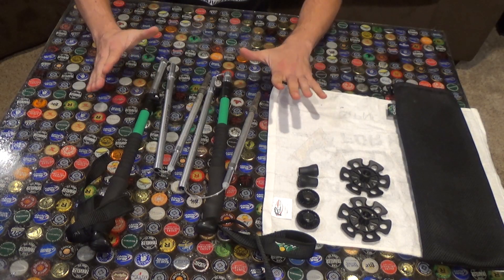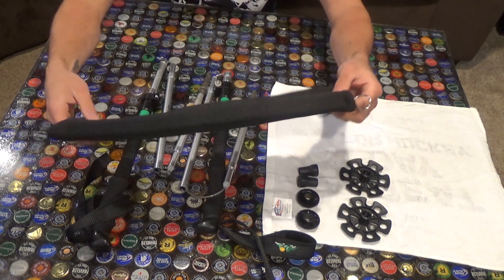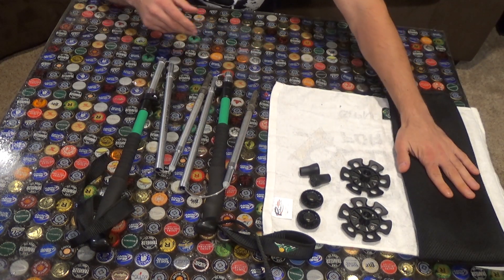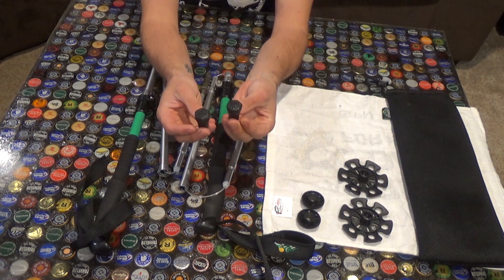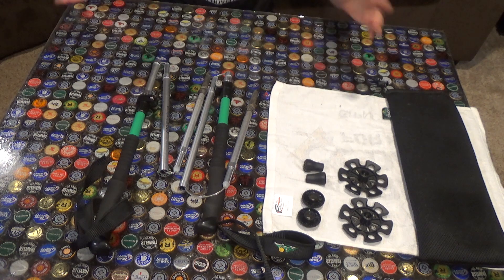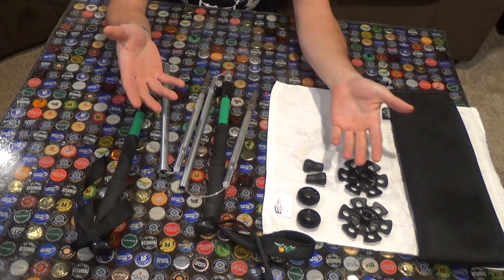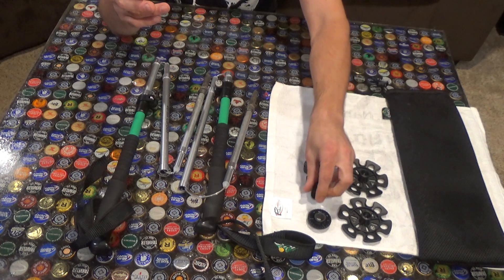Here you can see everything that comes with your Knock Outdoors trekking poles. Let's talk about the accessories. You're given a very nice mesh organizer bag that you can keep in your gear closet, or actually bring out on the trail. You're also given two snow baskets, two mud baskets, and two rubber tips, which you would use for walking on pavement, roads, rocks, or any other hard surface. Personally, I don't use baskets anymore — for any trekking pole, I find they just get caught up on rocks, mud, and sticks. But I have used these on one day hike and they work perfectly fine.